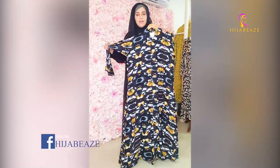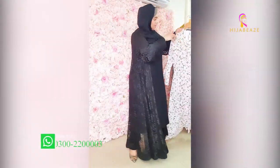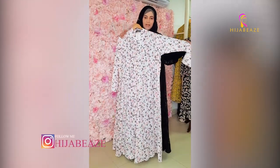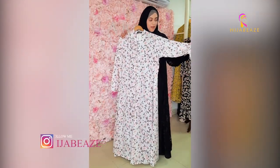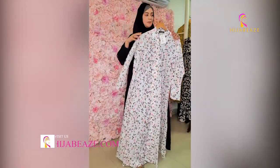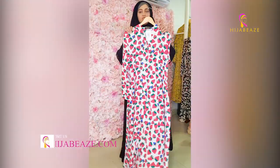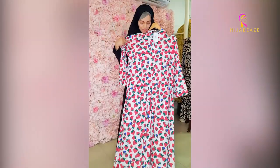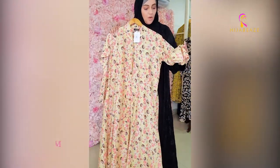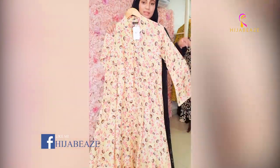We have front open lawn and cotton. Look — this is white, light pink with pink flowers, and brown. Front open, same style. And you can see it has berries and strawberries print. Then we have a very nice yellow shade and peach — look how beautiful it is.